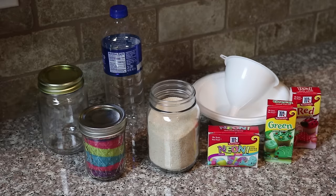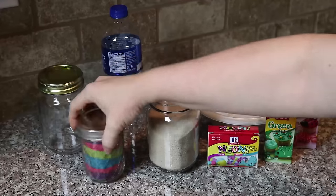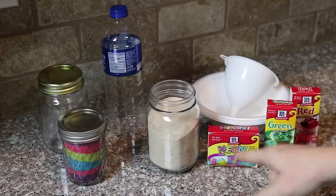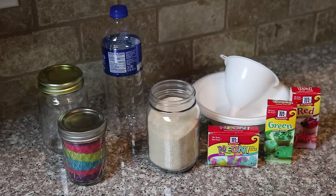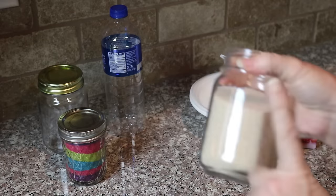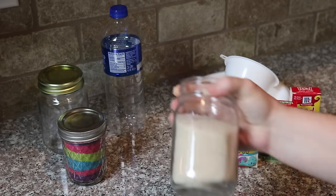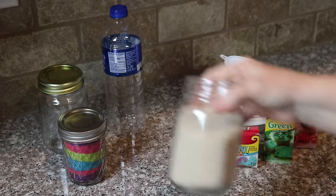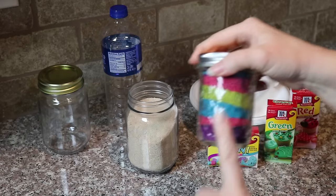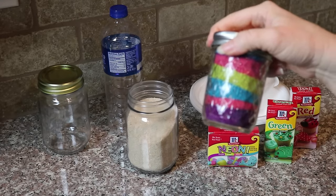Hi guys, today we're going to make colored sand so that you can make sand art. There's lots of different things you can do with sand art — we'll do that in videos to come. But today we are going to learn how to take this plain white sand, which is just playground sand, sandbox sand, and turn it into these pretty colors.